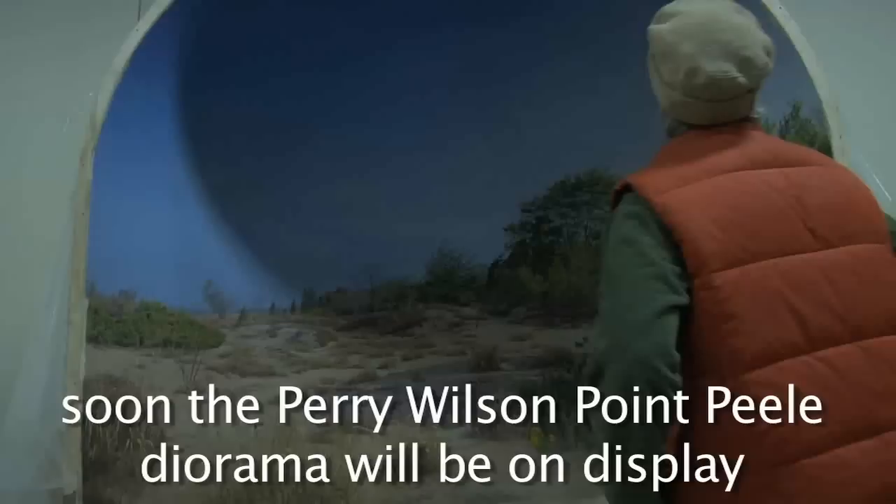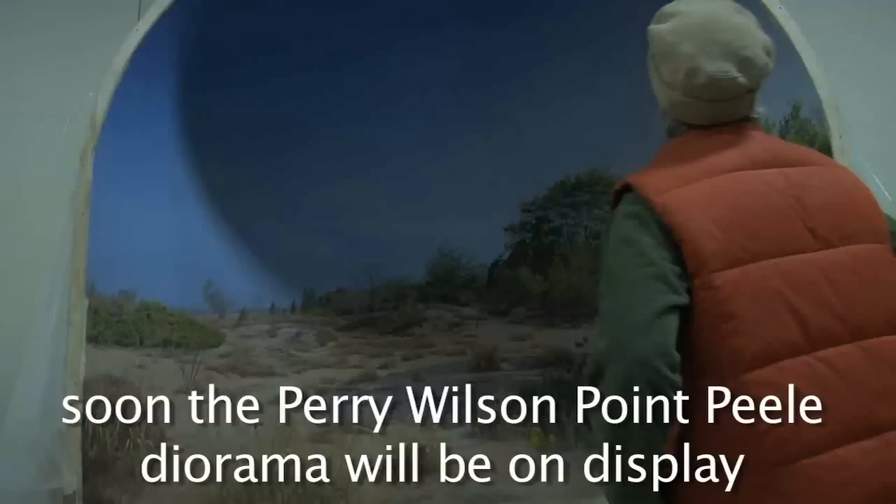With the help of Michael Anderson, soon the Perry Wilson Point Pelee diorama will be on display at the Peabody Museum for everyone to enjoy and observe.